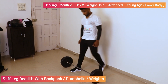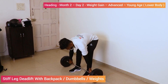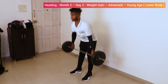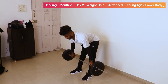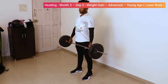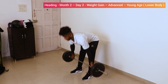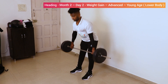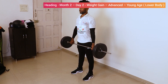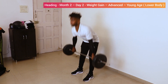Stiff leg deadlift with barbells. Hold the barbell. Lift it with your back. Now without bending your knees, take the barbell down. 1, 2, 3, 4, 5, 6, 7, 8, 9.